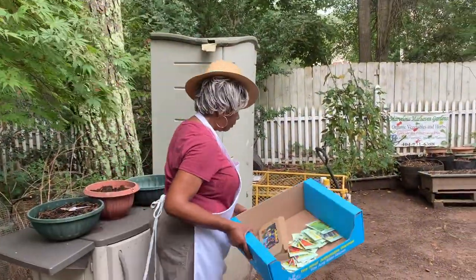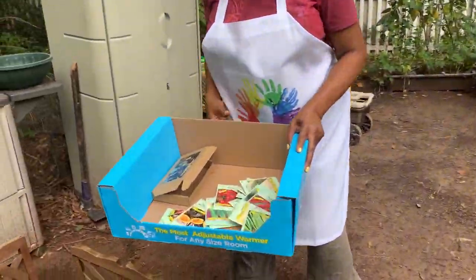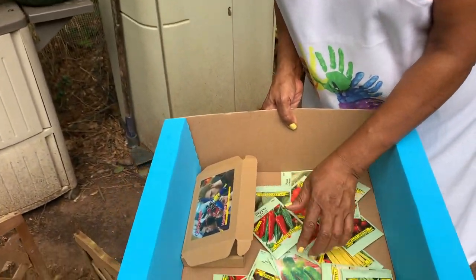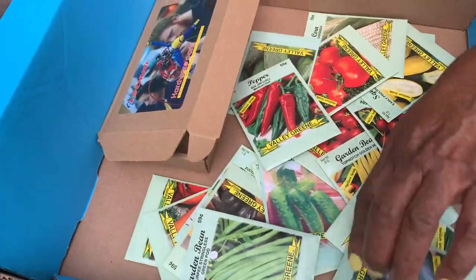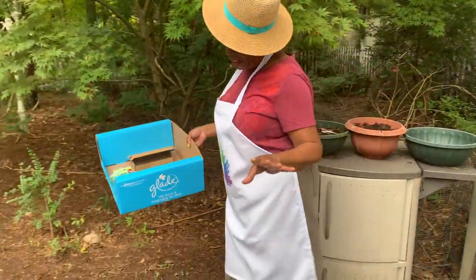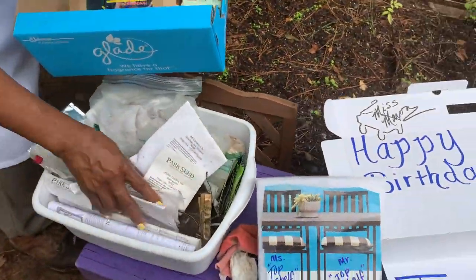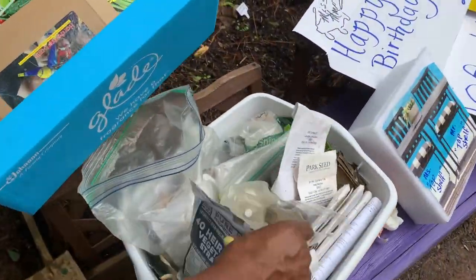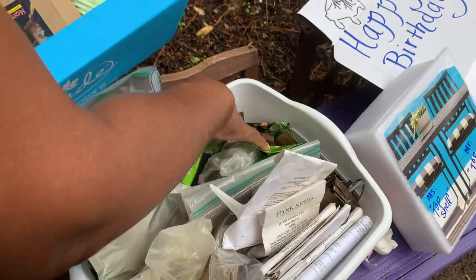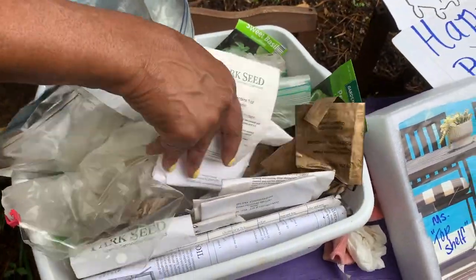Good morning, folks! Today we are going to be talking about — I have a surprise. You think it's about the seeds, but it's not. Well, it's partially about the seeds. These are really a whole bunch of seeds, because I ordered a whole bunch of seeds and everything. But I have a major surprise for you — y'all inspired me. And here are a lot of my other seeds. I have survival heirloom seeds, seeds I got from the grocery store, seeds I ordered online — just all kinds of stuff.